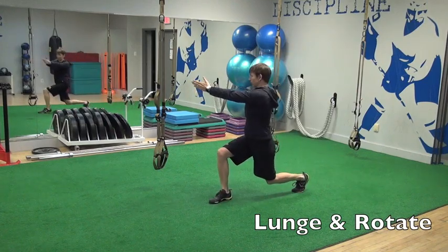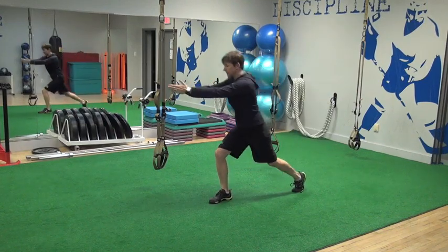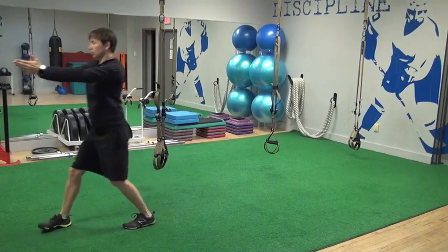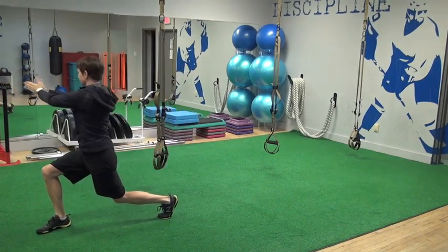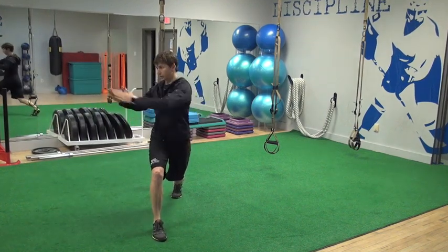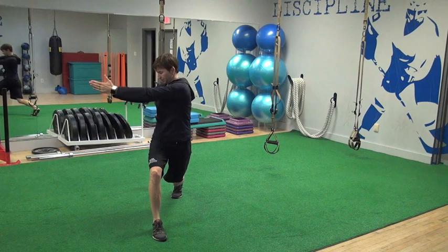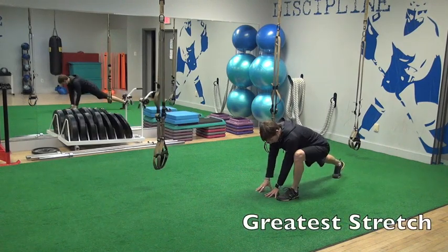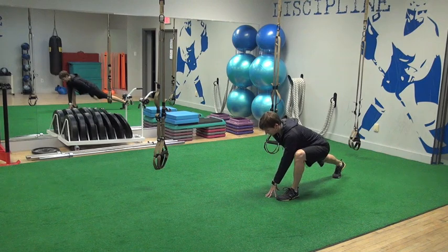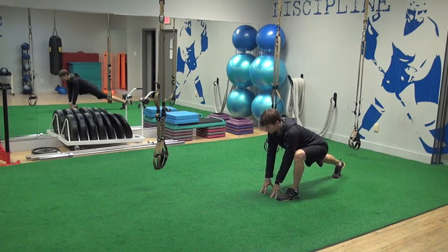We'll do our lunge with a rotation, and we'll rotate away from the back leg, staying up nice and tall. That ties in the hip flexor with our abdominal oblique musculature. We're going to bring our elbow toward our instep or toward the inside of our knee, keeping the back leg straight and trying to keep my torso as straight as I can.